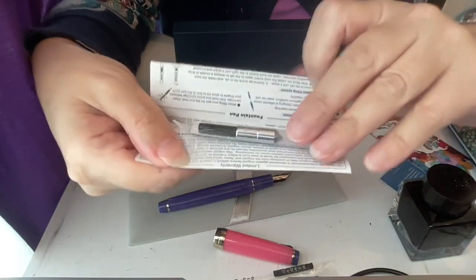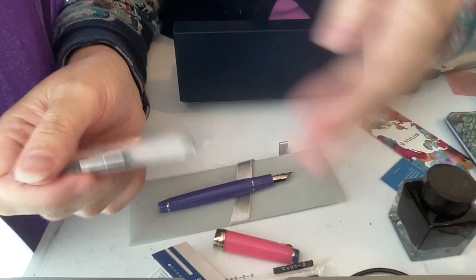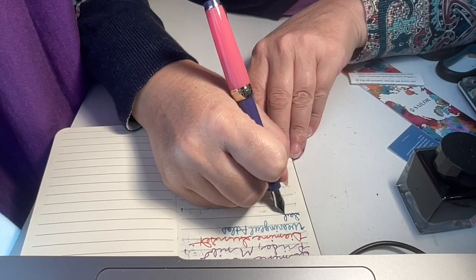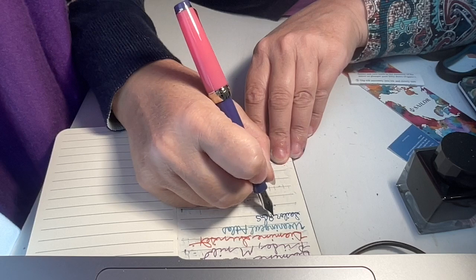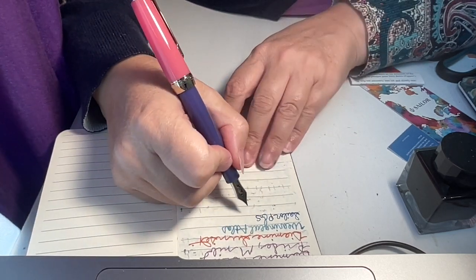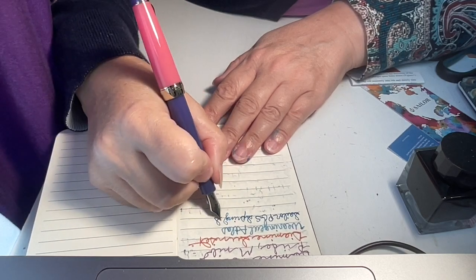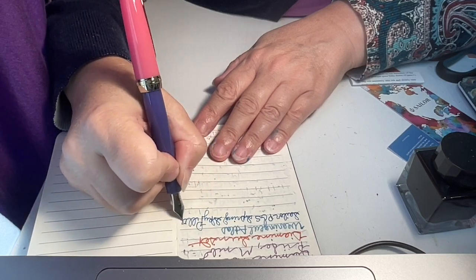The converter is inside there, so I'm going to fill it up with Lust and see how it writes with a medium nib. This is going to be the writing sample with Lust. Oh, I like that line — that's a really nice line, really nice. Pro Gear Slim, and I love love the color and it's showing up really well — and this is with the sheening Pro Gear Slim Spring Sky. Hello!